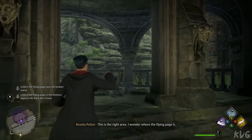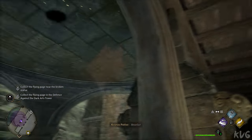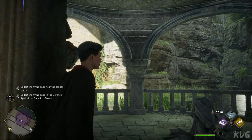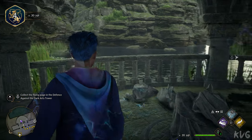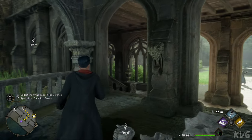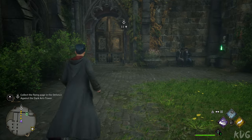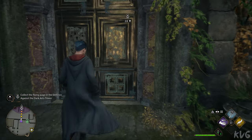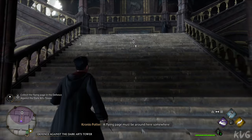This is the right area. I wonder where the final page is. Accio. Got it.